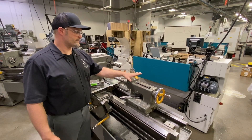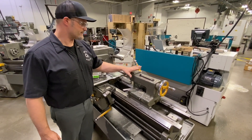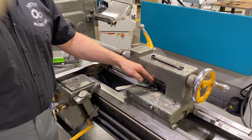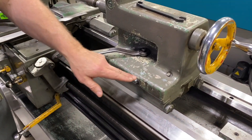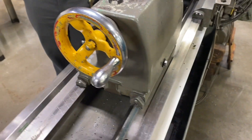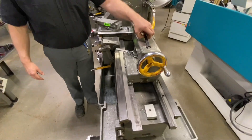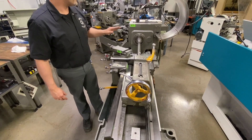Moving over to the tailstock of the machine — looking at how to adjust this and some of the components. In the very center of the tailstock, there is a stud that goes all the way through the device to a clamp beneath. On the front and back, we have adjuster screws that allow me to push or pull the tailstock in either direction. I have my wrench to fit those two bolts.